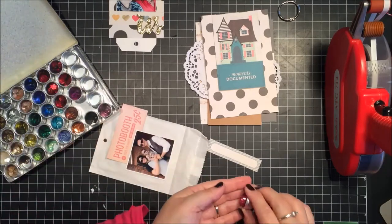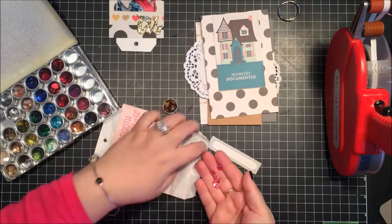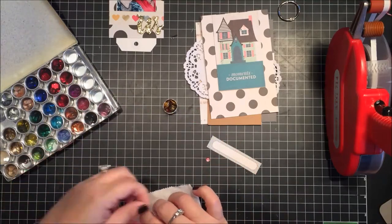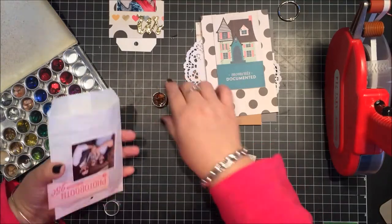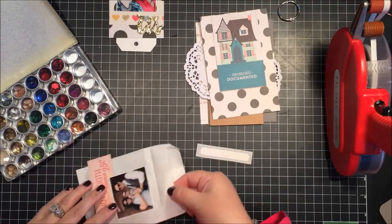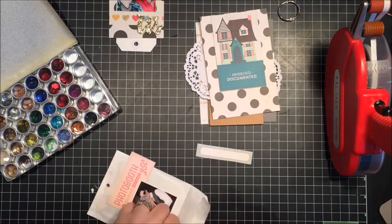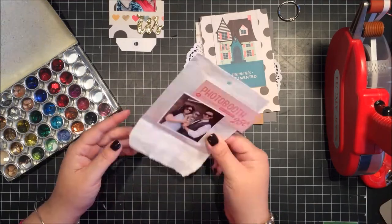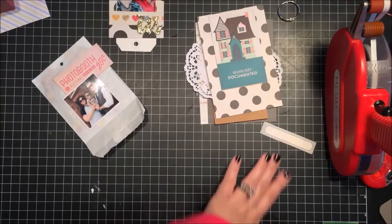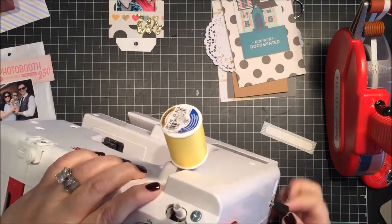I wanted to do something a little different and add some sequins inside a glassine bag. It doesn't show up very well on camera, but it does show through the bag nicely — kind of like a little shaker or confetti bag. I'm just tacking it down with a bit of adhesive.